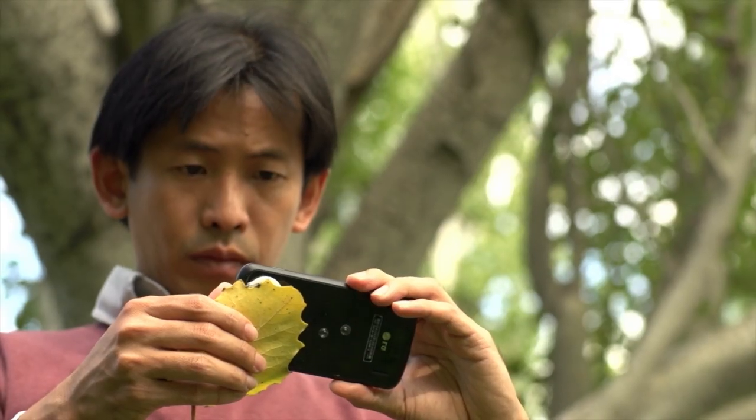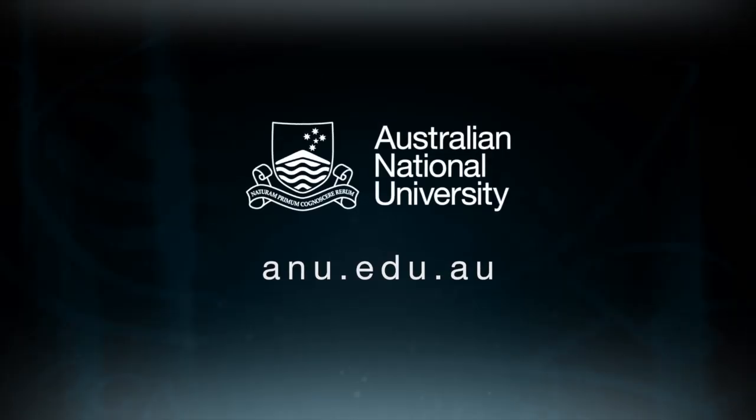A farmer could actually take the lens into the field, attach it to their smartphone, take a photograph of a pest and send it to the lab for diagnostics. So no longer are we very much restricted by the lenses you buy off the shelf — what you can really do now is make it at home and tailor it to your purpose.